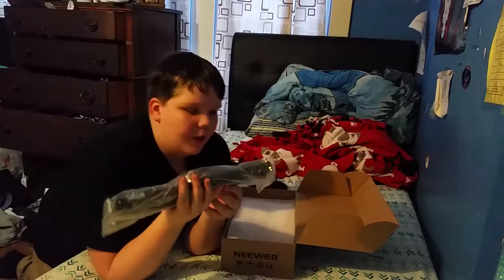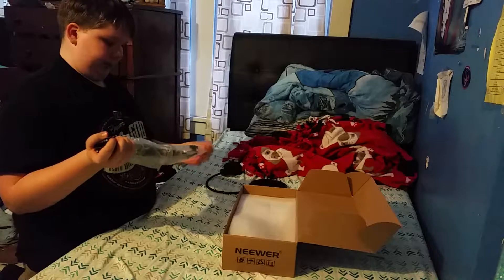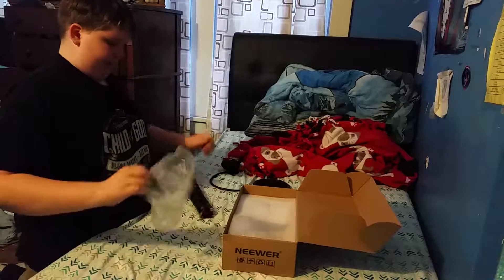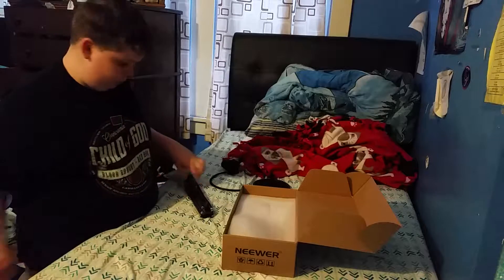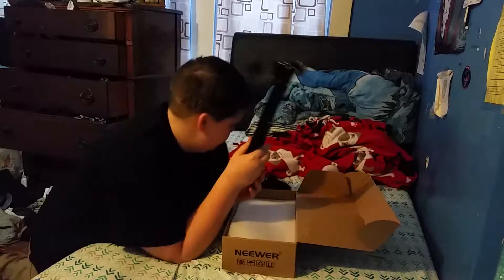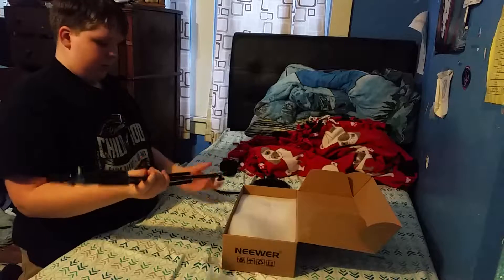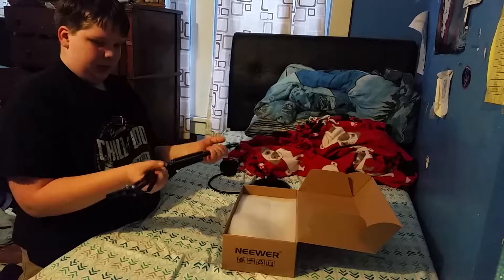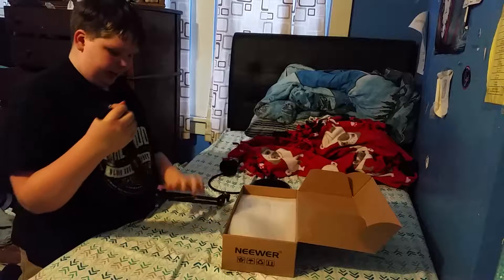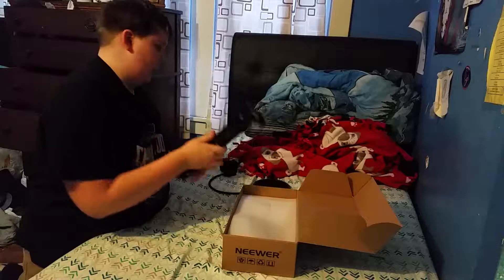This is the scissor arm stand. It's a weird scissor arm stand, but it's pretty cool — it's nice and metal, so that's good. It's really metal. It's actually a really good quality arm stand. How do I close this? There we go. That's a pretty good quality arm stand.